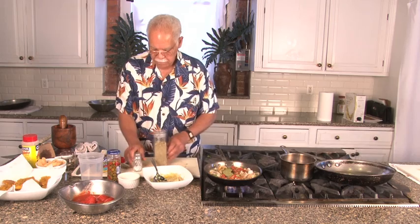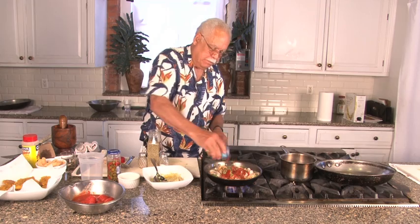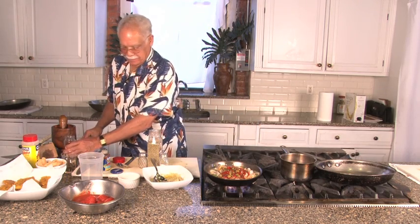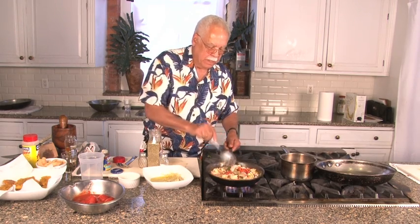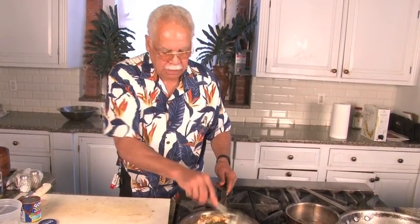We're also adding two bay leaves, some salt, a small amount of pepper, tomato sauce, and alcaparrado — which is basically olives, peppers, and capers. This is going to take about five minutes to cook; it's really very fast. The shrimp are ready — you can see the nice pink color and the sauce is thickening. Everything looks beautiful and we're ready to move on to making the mofongo.